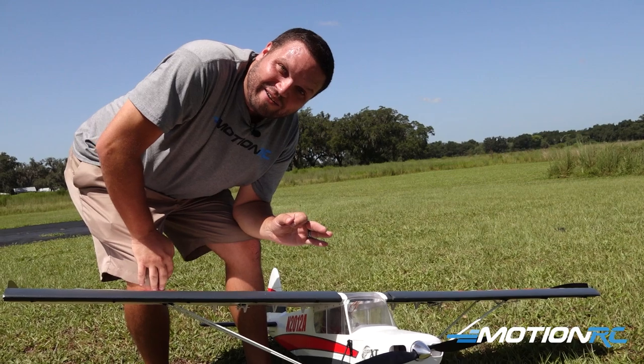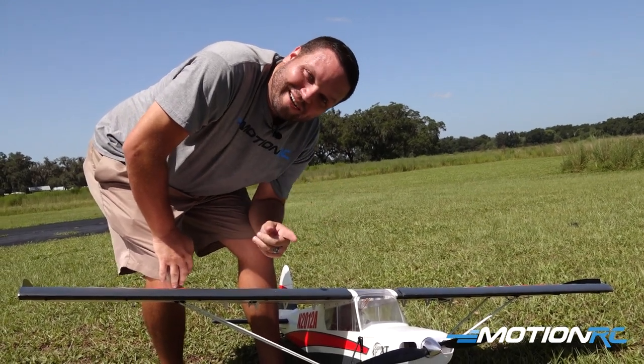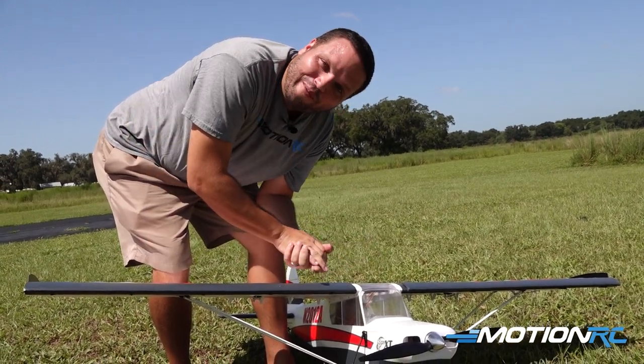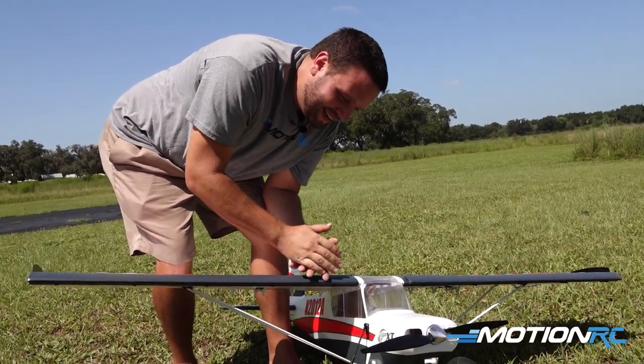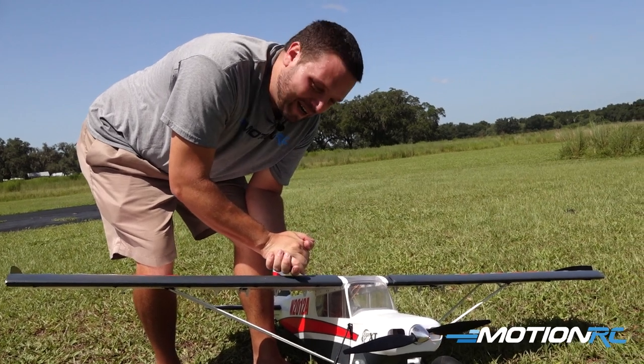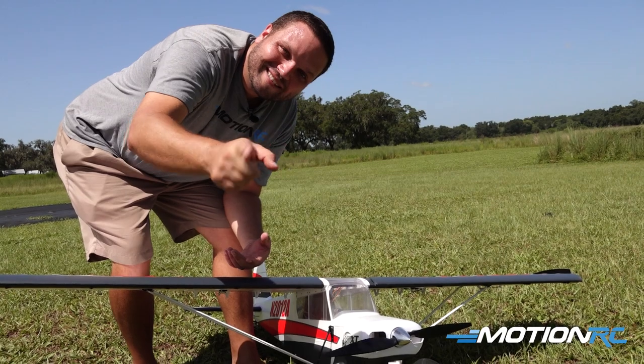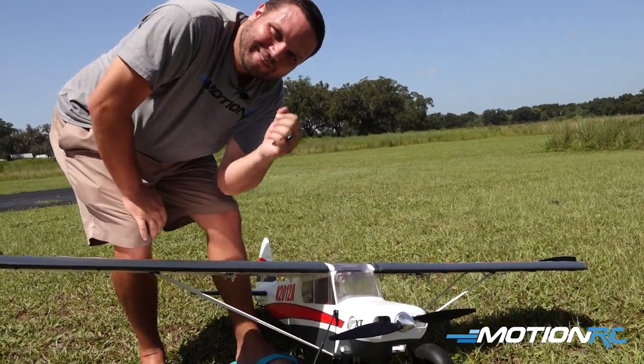Hey, if you enjoyed today's video, don't forget to always like, share, and subscribe here on MotionRC. You never know what you're going to see — I don't always win, as you can see here. And that's part of the RC hobby. I hope you guys enjoyed this. We'll see you in the next video, whether it's land, sea, or air — MotionRC has what you want. Bye, guys!